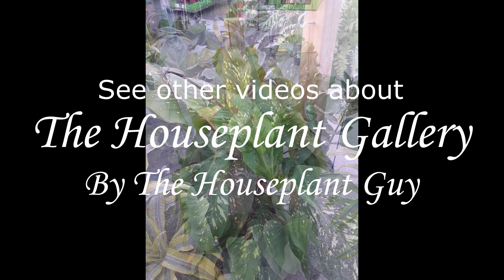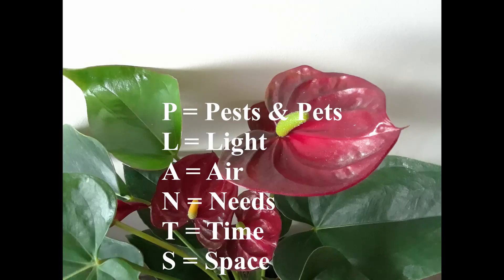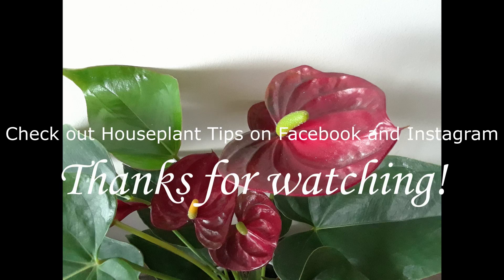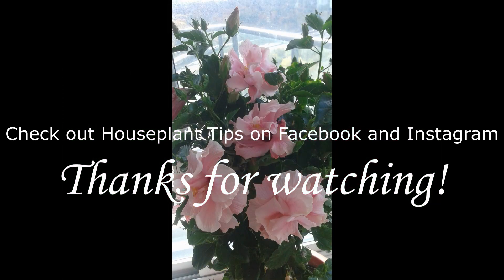See other videos on the Plant Gallery series by the Houseplant Guy. This is part of the Plants Guide video series. Please check all the videos in this series to get more information on the Plants Guide. Remember to like this video, subscribe and hit the notification bell for new videos. Also check the links to my Facebook page and Instagram in the video description below. Thanks for watching Houseplant Tips by the Houseplant Guy and see you again!